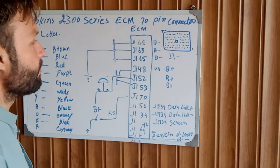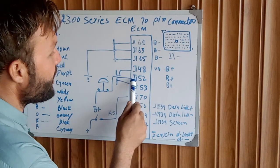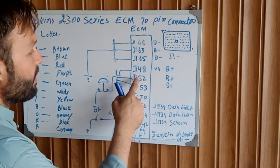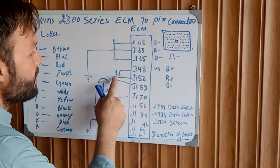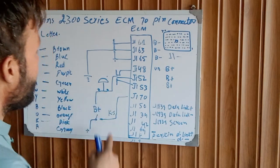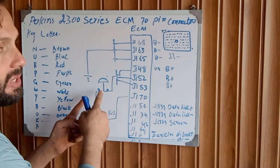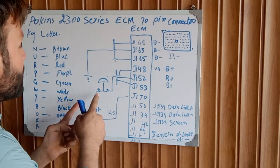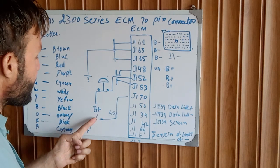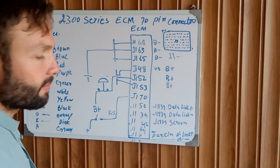After that, J148, J152, and J153 — these wires are the same; they are spliced together and going to the emergency stop button. One side of the emergency stop button is a normally closed switch, and the other side is attached to the battery negative through the key switch output from the fuse.